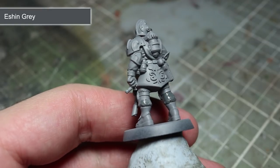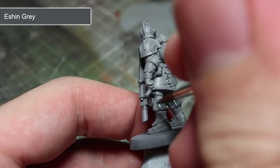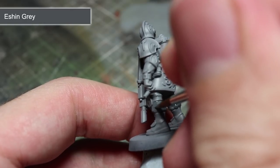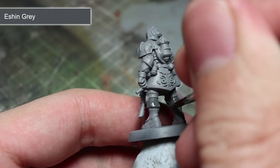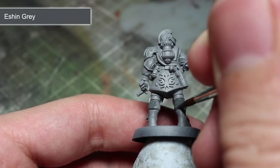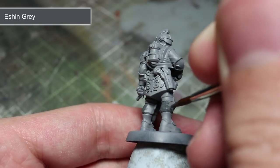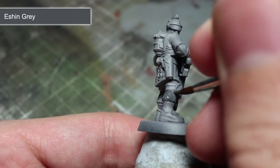When painting miniatures, I like to work from the inside out by painting the more recessed areas first before tackling the parts on the outer limits of the miniature. By painting this way we can avoid accidentally over-spilling onto areas that have already been covered when trying to get to those hard-to-reach areas. So with your thinned Eshin Grey, apply a couple of layers of paint to the trousers to ensure a good smooth coverage.